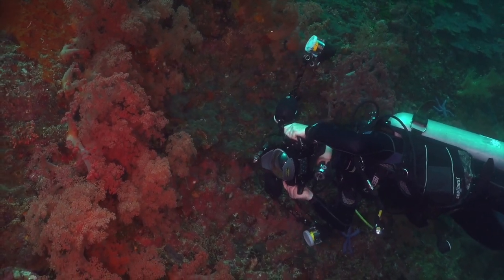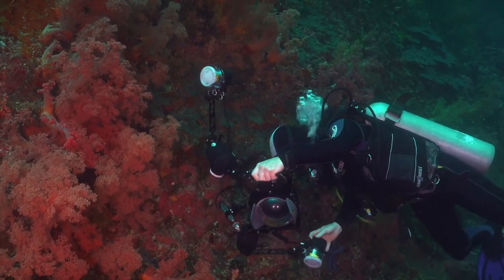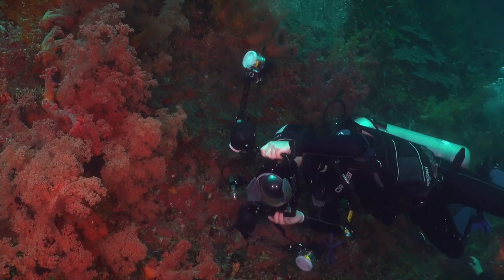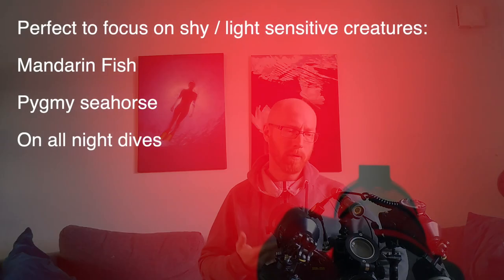When I choose my focus light I prefer to have a smaller one because it's more travel friendly. In normal circumstances it's nice to have a focus light that you can travel with, so a smaller one is preferred. Another thing that is good with a focus light is the ability to have different colors, like red, which doesn't scare away subjects as easily. Also, it should have a very even light so you don't have any hot spots, because if you're unlucky those hot spots can actually appear in the picture as well.